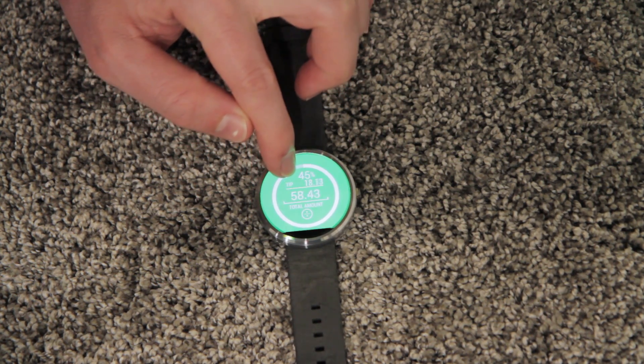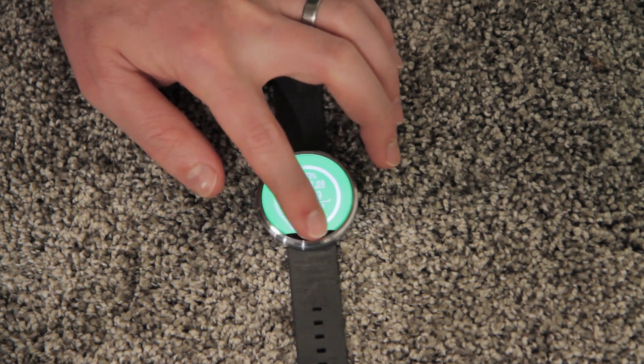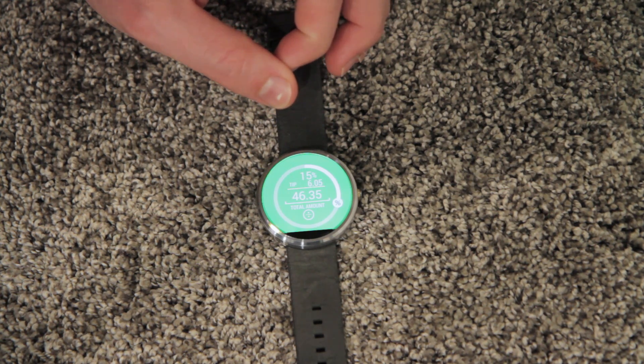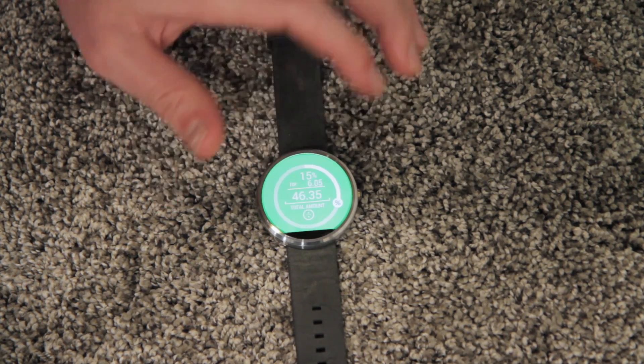If you want to tip up to, it looks like it goes up to about 50%. And that's basically it. It's pretty simple, pretty easy to use with one hand, one finger, while the watch is on your other hand.